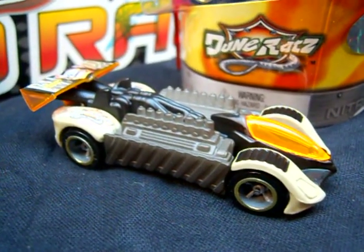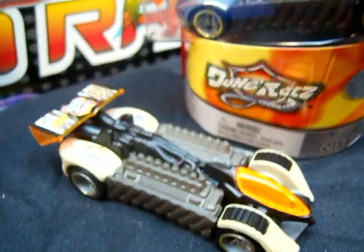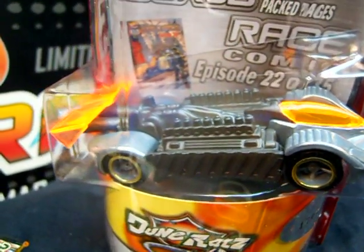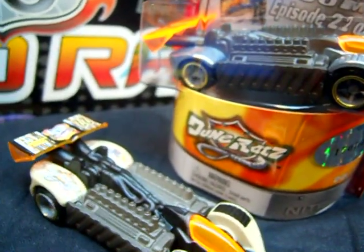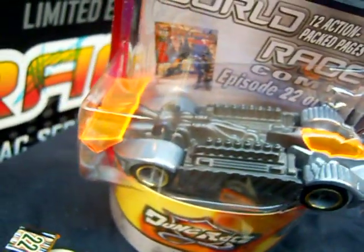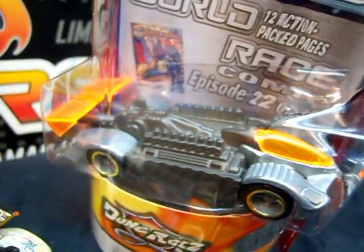I know many of you guys like this Crazy 8's. Here was the regular release, and here's the ZAMAC release. The motor part looks just a tad darker, but I'm not opening it up because this one is my son's — it's not mine. It doesn't have the paint up on the wheel — it's supposed to be a bare piece.